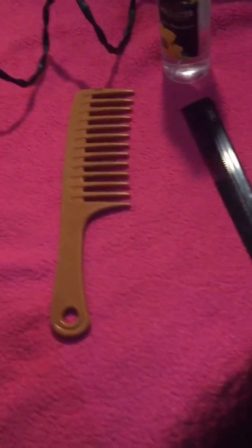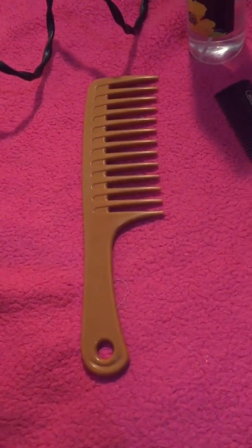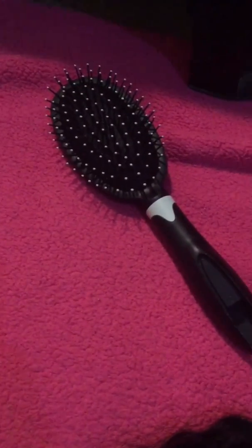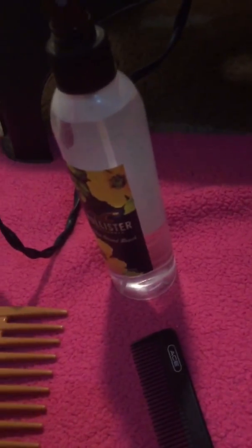What I'm doing this video for is to show y'all how it flattens and how it gets straightened, and if it curls back. The things you will need are: a wide tooth comb, a thin bristle comb, a wig brush, a spray bottle with just water, and some light arms.